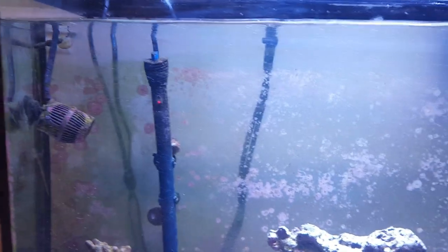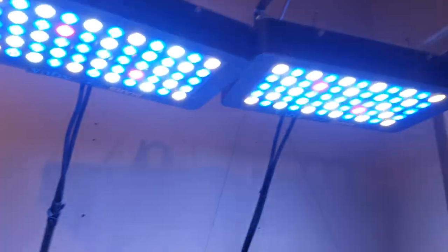For those thinking about jumping into the reef hobby, just know you can get it done. That's what the lights look like with both on.